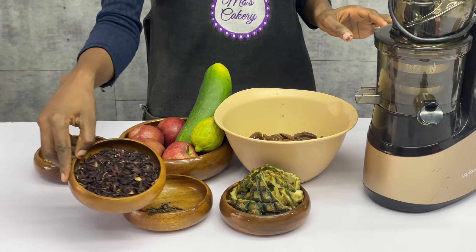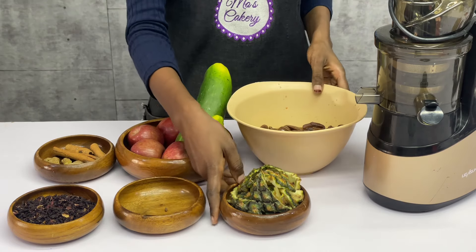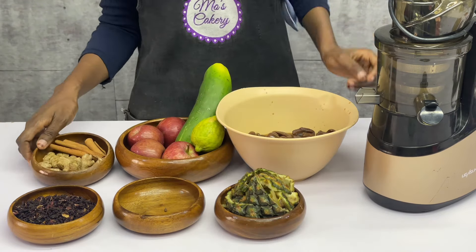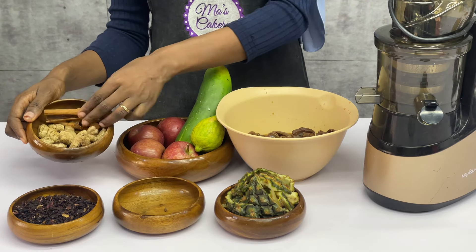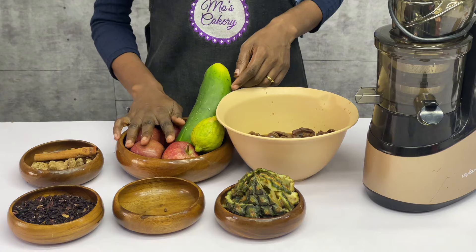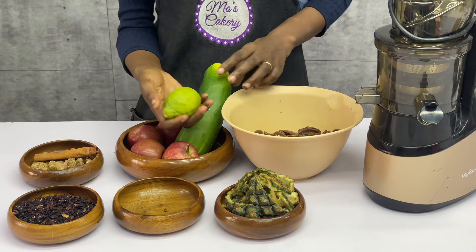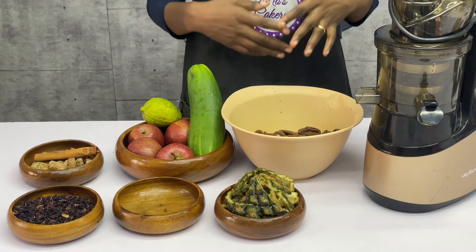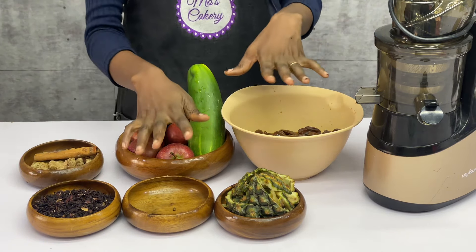Look at all of the ingredients that I have. I have the zobo leaves, cloves, pineapple peel, some spices — that's ginger and cinnamon. I use this type of cinnamon and not the processed one; this one gives you a good result. I have apples, soaked dates, lemon, and cucumber. These are all of the ingredients I'm going to be using for this particular production.